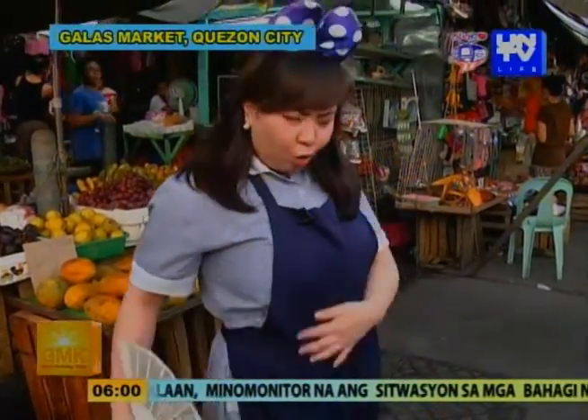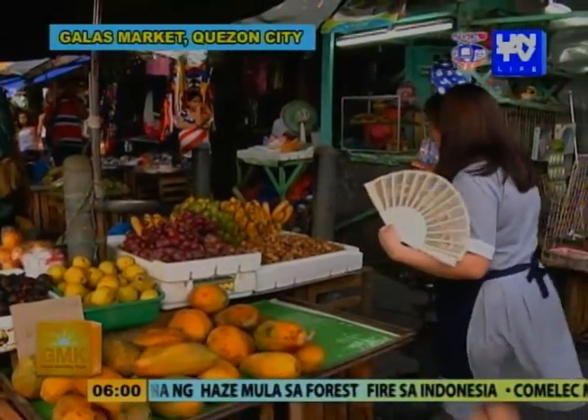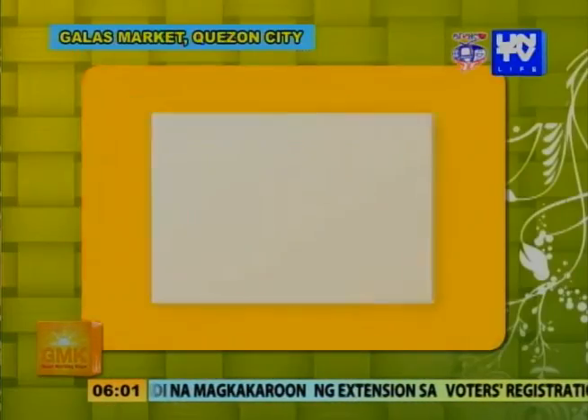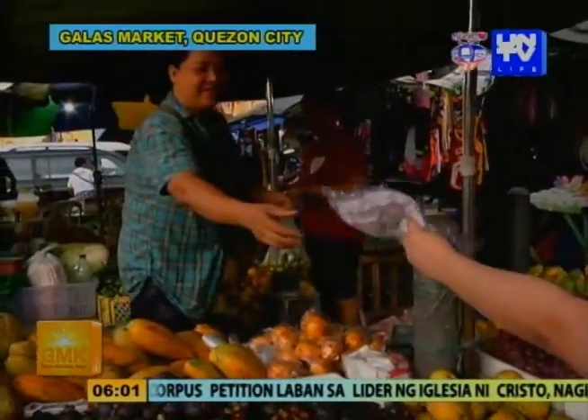Parang nagugutom na naman ako, mga kasangbahay — kahit diet, pagod eh. Nandito ako sa pwesto ni Ate Florence. Ate Florence, pwede ka ba ma-interview? Pwede po. Itong saging, magkano per kilo? 50 po. Lansones, magkano per kilo? 60. Itong ubas? 140. Papaya naman? 50 po. Mangosteen, how much? 80. Dahil sinagot tayo ni Ate Florence, bibigyan natin siya ng t-shirt mula sa Good Morning Kuya. Thank you, Ate!